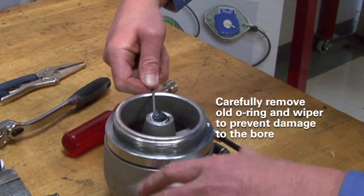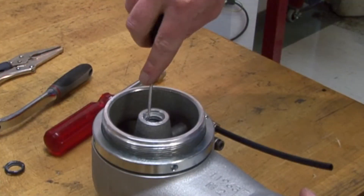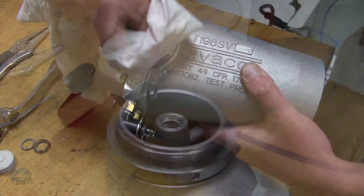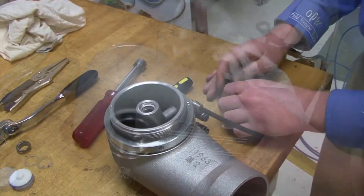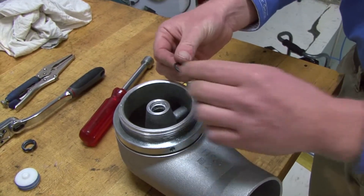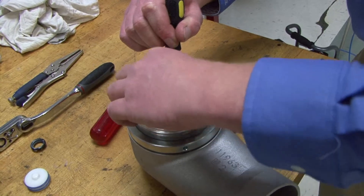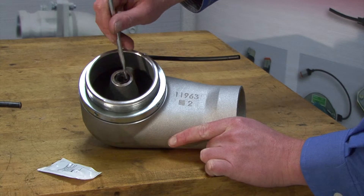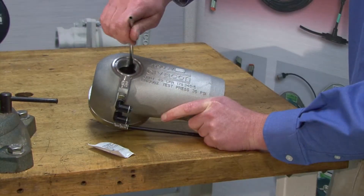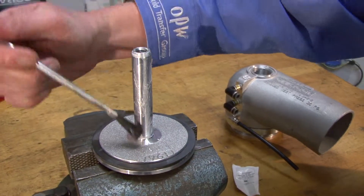Remove the old O-ring and wiper. Clean out the bore and O-ring grooves. Install the new O-ring and wiper. Apply lubricant throughout the bore and O-rings. Lubricate the poppet.